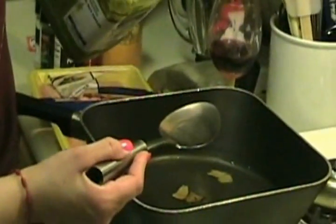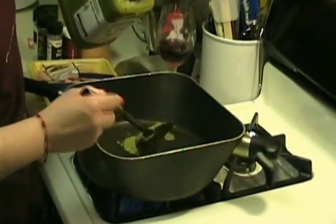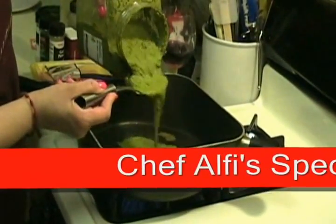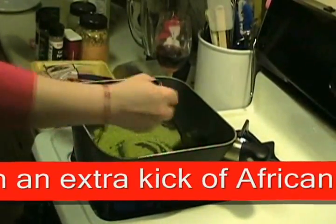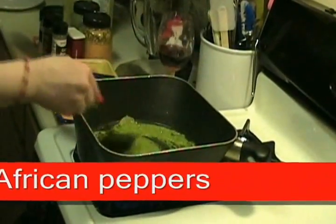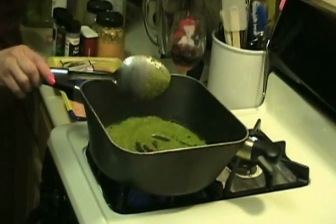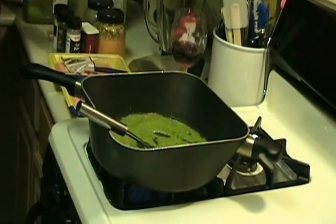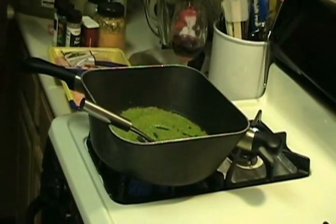I added about two spoonfuls of the oil and I'm going to do three full spoons of the sofrito. Let that cook up and brown up a little bit. This time I added a little bit of African peppers to give it kind of a kick — African peppers are very, very hot.